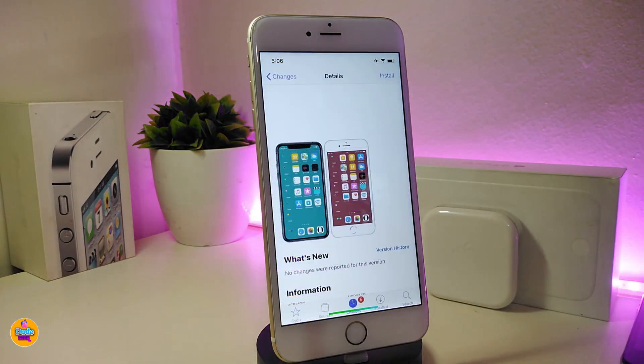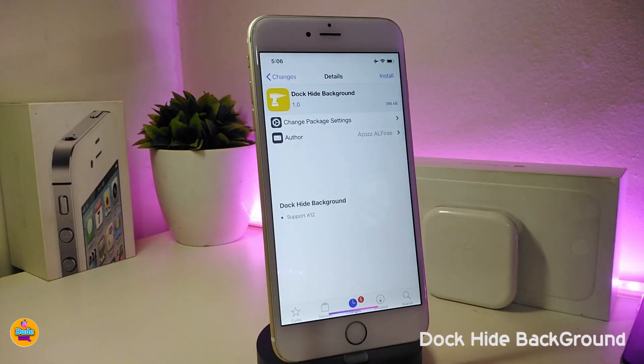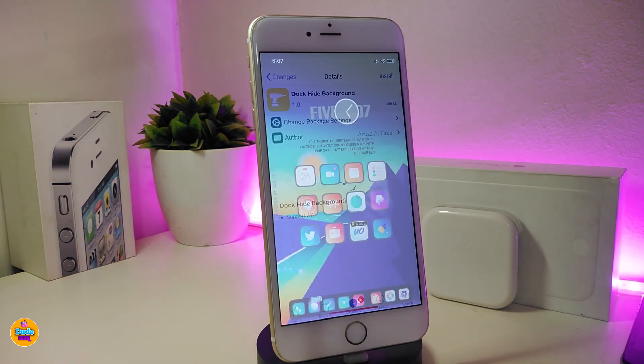If you want to remove your dock background completely, go ahead and download this tweak. It's called Dock Hide Background and it will remove your dock background completely. So if you're looking to remove your dock background, give it a try.